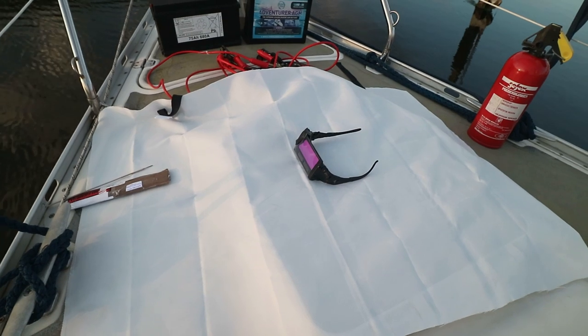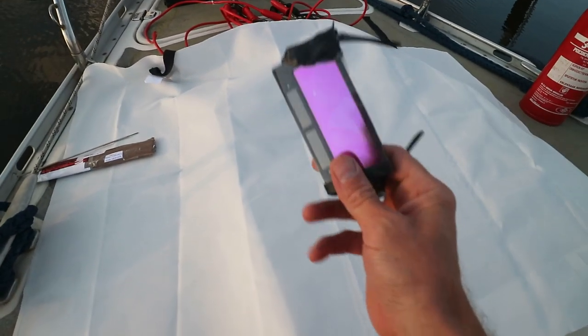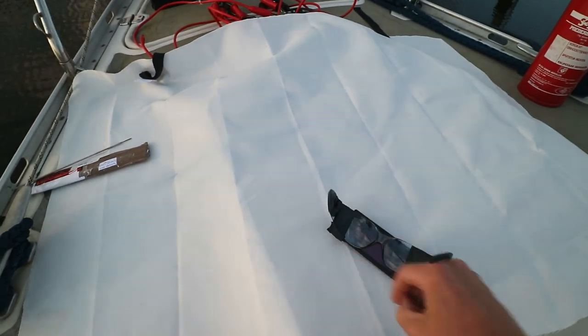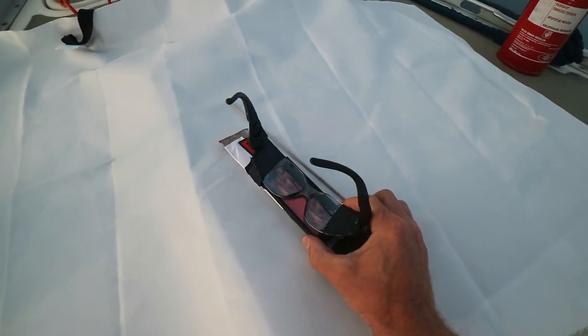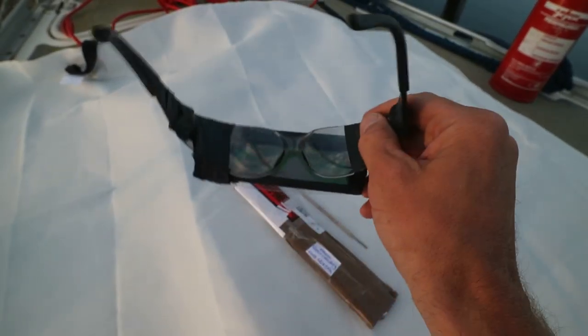I've got a couple of extra items here: I've stolen our fire blanket from the galley so as not to burn the boat. I've got a fire extinguisher, and when I bought the welding rods I also bought a very cheap auto-darkening replacement lens for a welding helmet. I don't have room for a full helmet on board, but this was taped to the welding rods so they could be stowed away very easily, and I've just taped it to some safety specs to make a little welding setup.